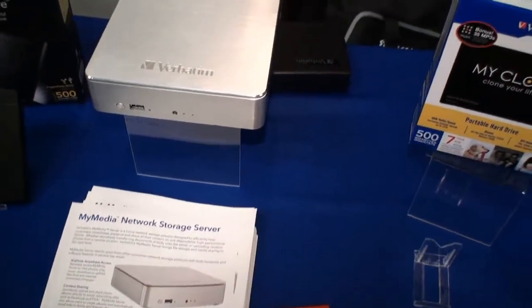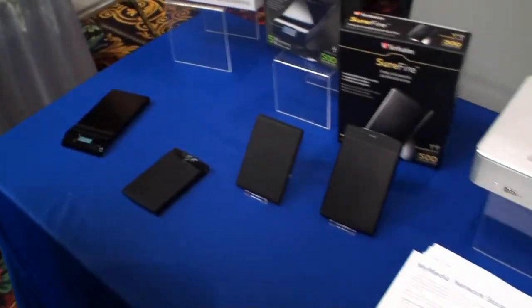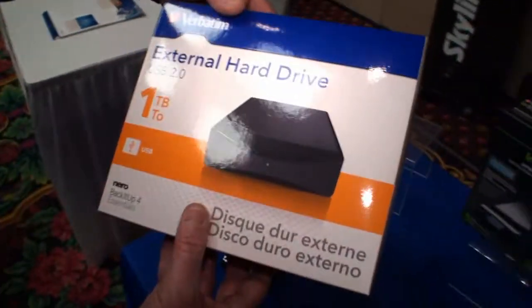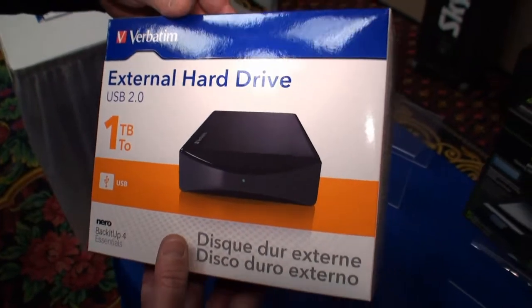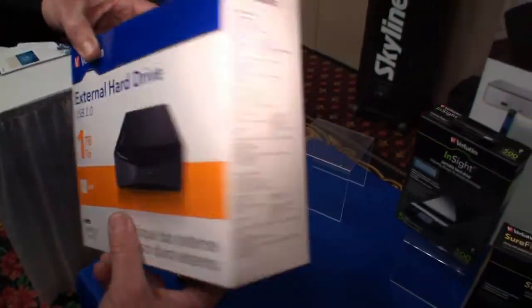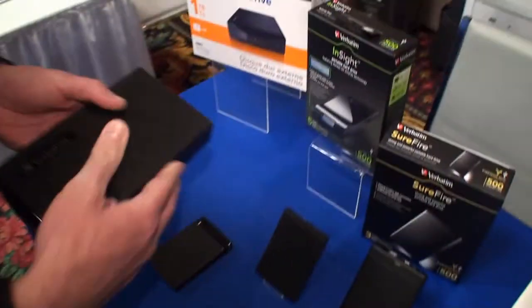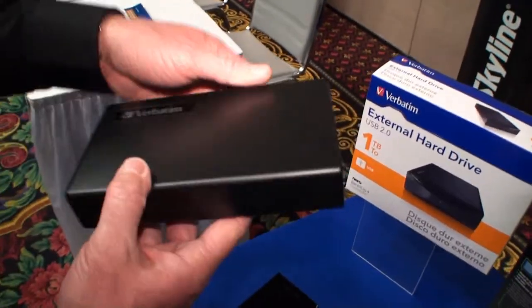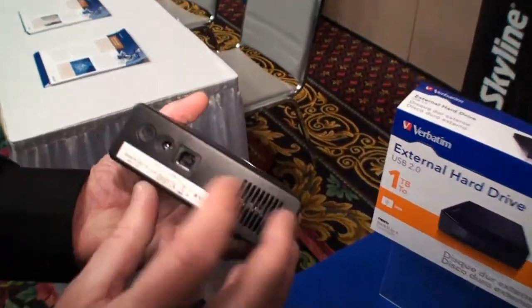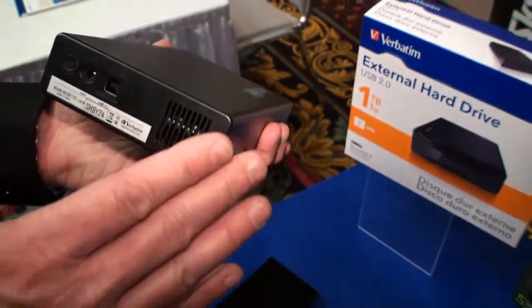A lot of people just have different preferences and different needs, so we have a pretty wide breadth of portable HDD products. On the desktop side, we have our external desktop hard drive. This is available in USB, USB FireWire, and USB eSATA — it looks the same, the only difference is the ports out the back, with obviously different price points.